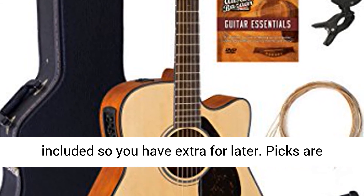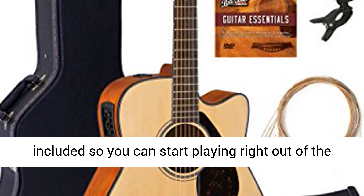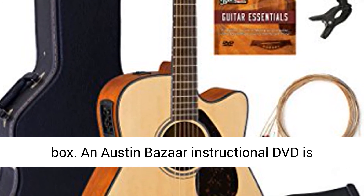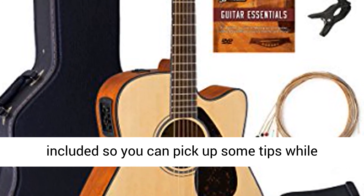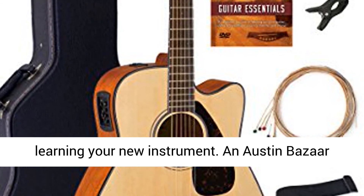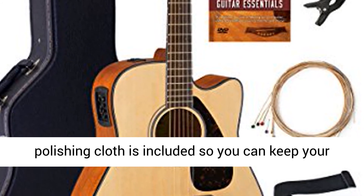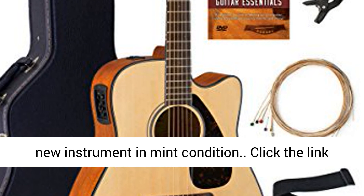Strings are included so you have extras for later. Picks are included so you can start playing right out of the box. An Austin Bazaar Instructional DVD is included so you can pick up some tips while learning your new instrument. An Austin Bazaar Polishing Cloth is included so you can keep your new instrument in mint condition.